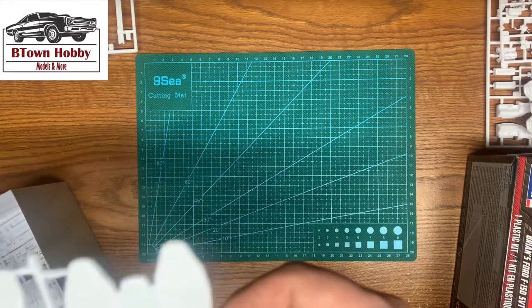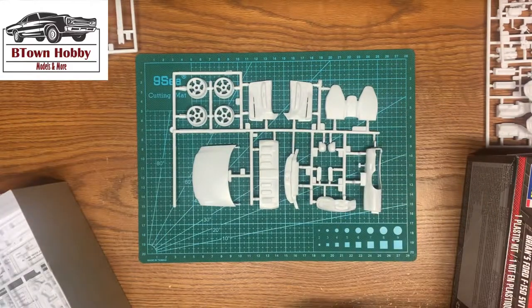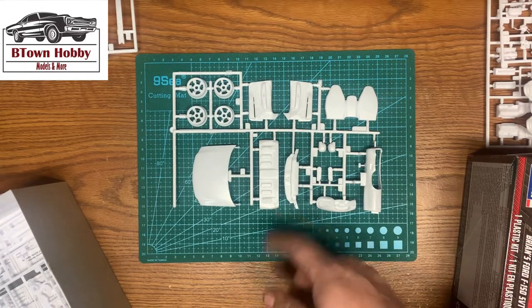Seat backs, door panel, dash, wheels, hood, mirrors, and the dash pad.